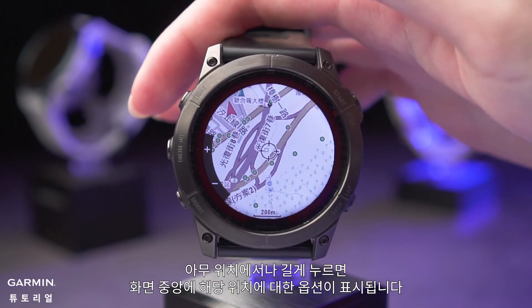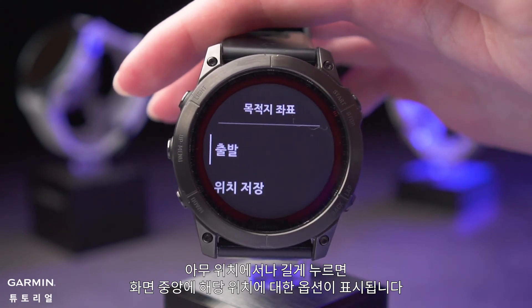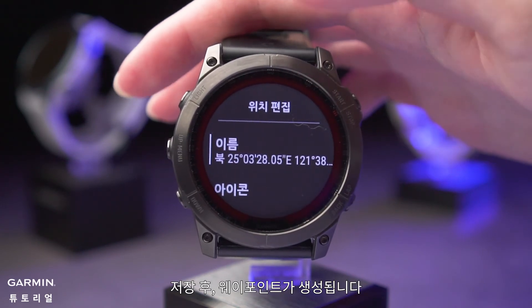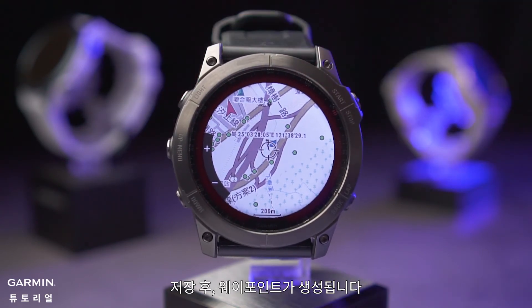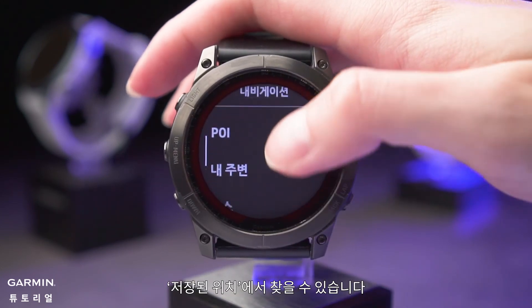Press and hold at any position to show the options for the location in the center of the screen, such as save location. After saving, a waypoint will be created. Next time you want to navigate, you can find it in saved locations.